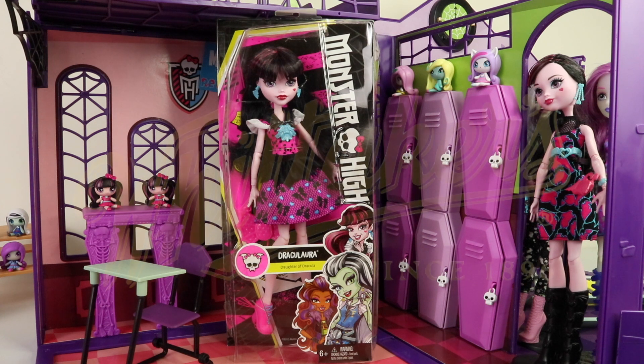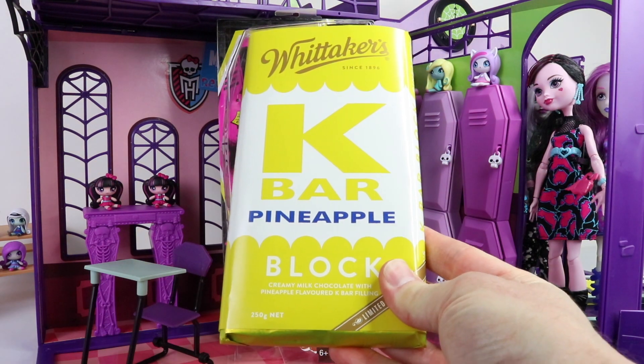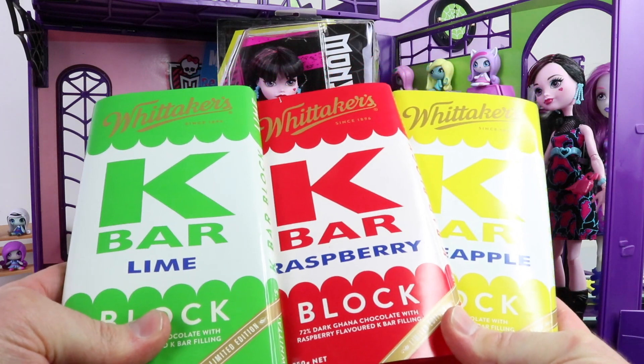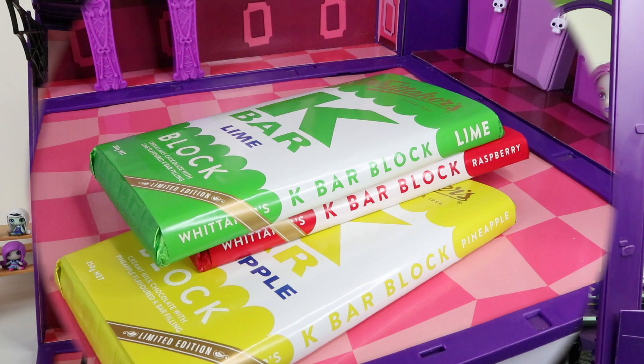But before we dive into the review, I just want to show you the limited edition Whitaker's K-Bar blocks. We have lime, raspberry, and pineapple — these are the three flavours available on the line. I used to eat K-Bars all the time as a kid, and this is what they used to look like. They've been around since 1958.